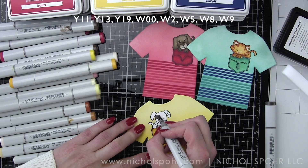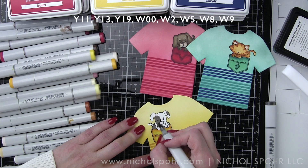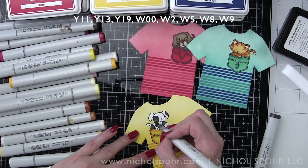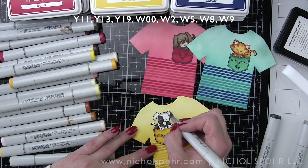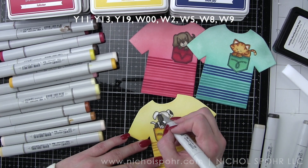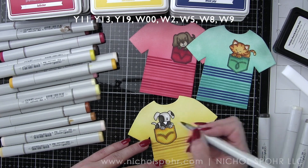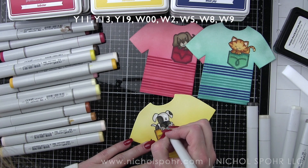Our last card, the pocket is Y11, 13, and 19 with a black and white puppy colored with Warm Gray 00, 258, and 9 — such a sweet little puppy. I love the black and white on the yellow. The white parts of the puppy were colored with the lightest of the warm gray markers just to give it a nice little bit of shading without taking away from the white part of the fur.